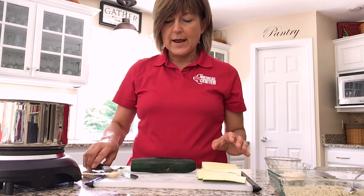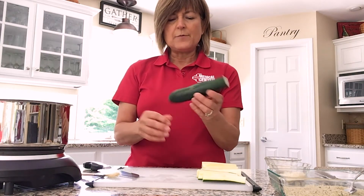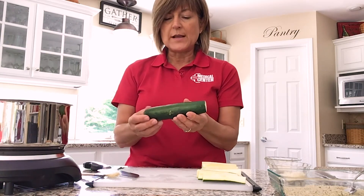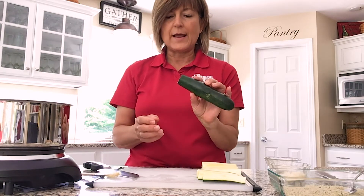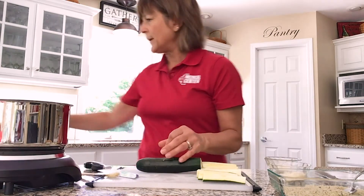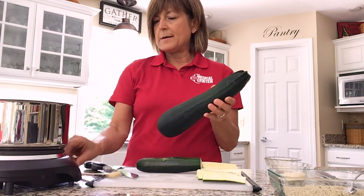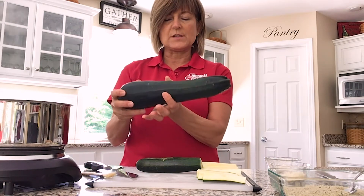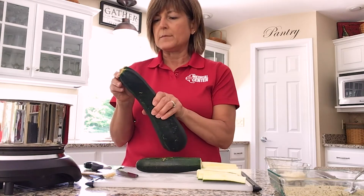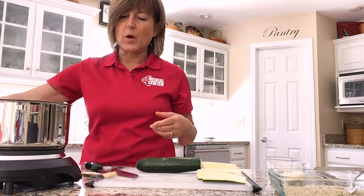Okay, the sauce is done — just simmer for about 10 minutes and you'll have it ready. Now I'm moving on to the zucchini. I'm using a smaller zucchini. I like to use a smaller one because it's going to have a lot less water in it and the seeds are going to be really small. If you've got a big one, you probably want to use the smaller end. Bigger zucchinis have a lot more water.